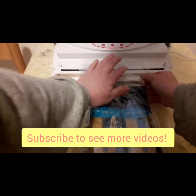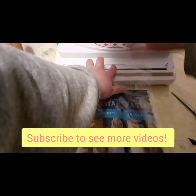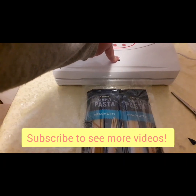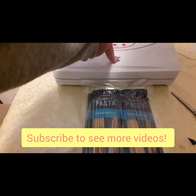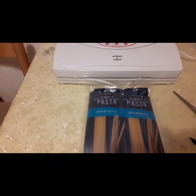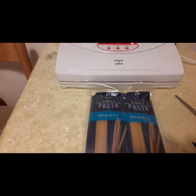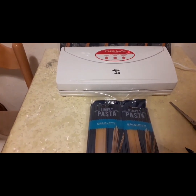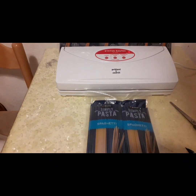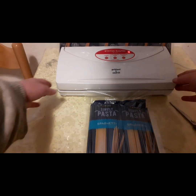Just a few more batches and this will be done — a simple and easy task to get done. This pasta was the cheapest brand at the store, a store brand, plus it was on sale, so I just went ahead and bought a whole case of it.